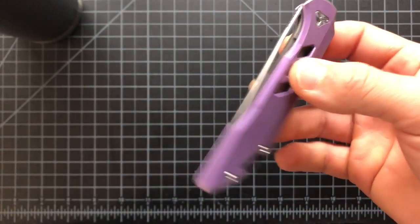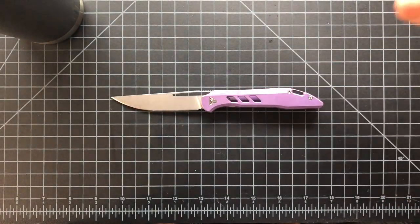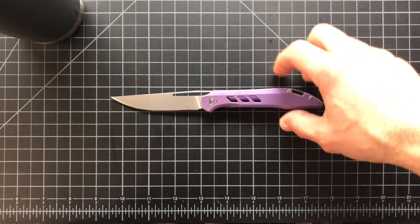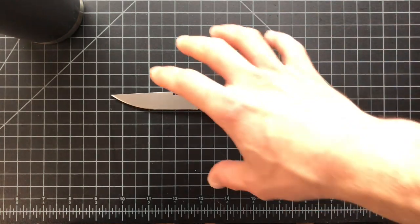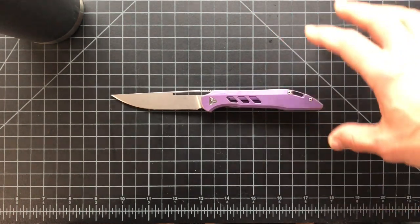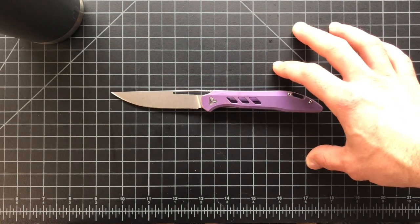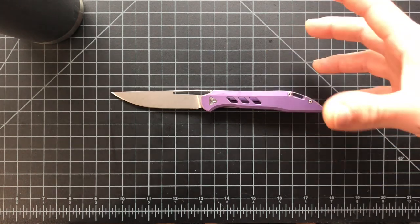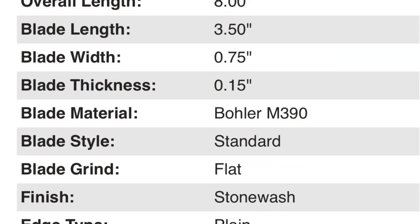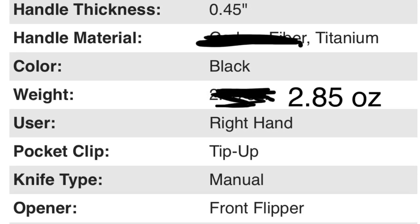As I said, this is going to be a hype versus reality review. How I go about that is I'll do the specs first, then size comparisons, then you'll get the hype — the manufacturer, designer, and community hype — and then we'll go into the reality, what I actually found in use once I got it out of the box. I'll throw the specs up on screen right now so I don't waste your time.